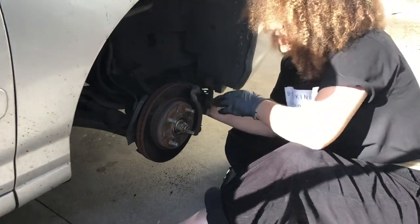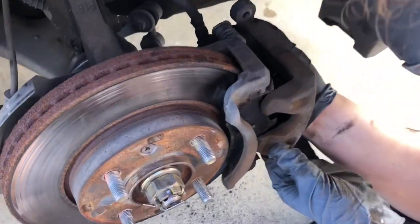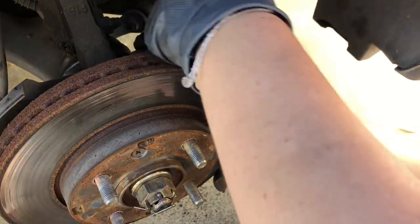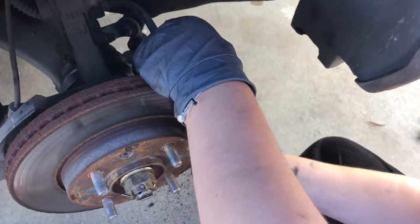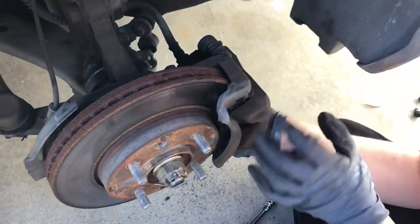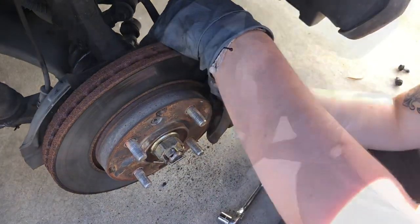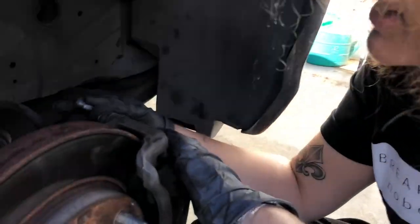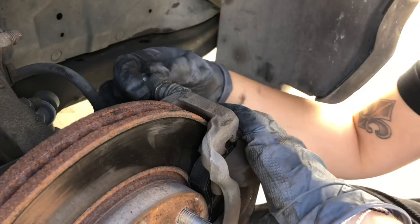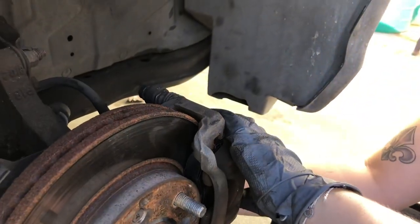Set the caliper back — it'll fit over the new pads you put in, and you can push your bolts back in. Get it lined up so you can put the bolts in and re-tighten. Okay, you got it lined up — put the bolts in, don't lose them. Start them off by hand, get everything lined up.